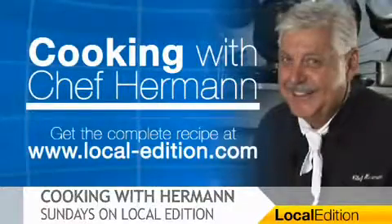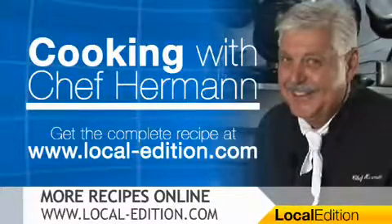And for much more on this week's recipe and many more recipes from Chef Herman, you can head online to local-edition.com. That wraps up this Local Edition — thanks for watching and have a great day.